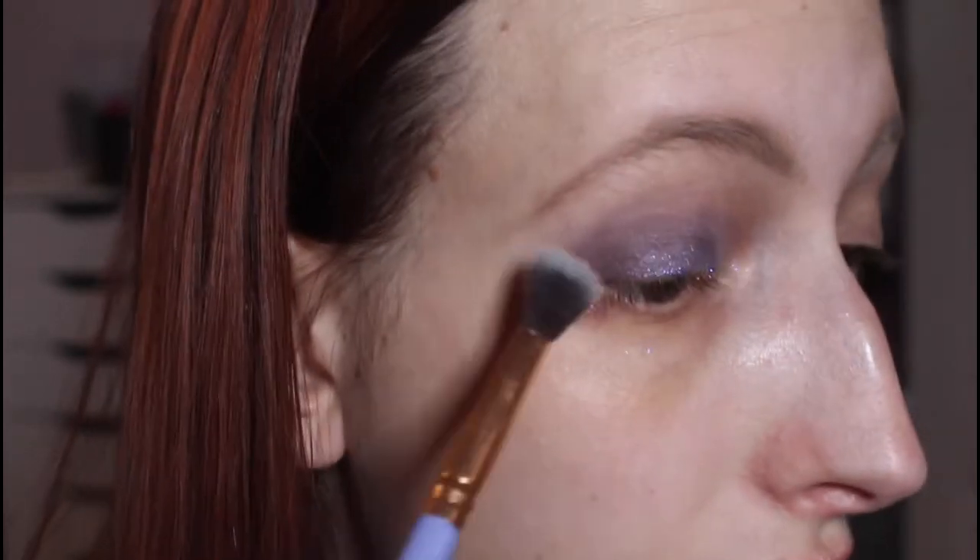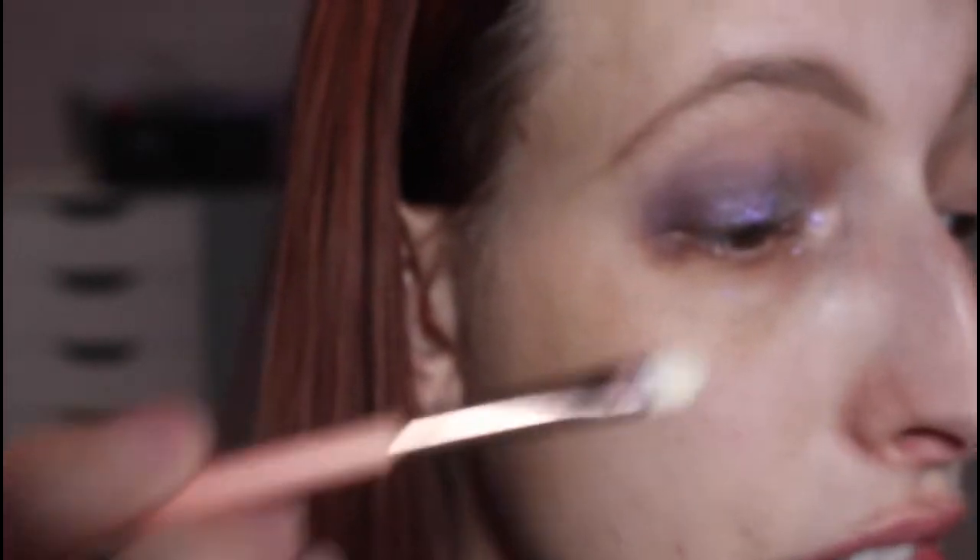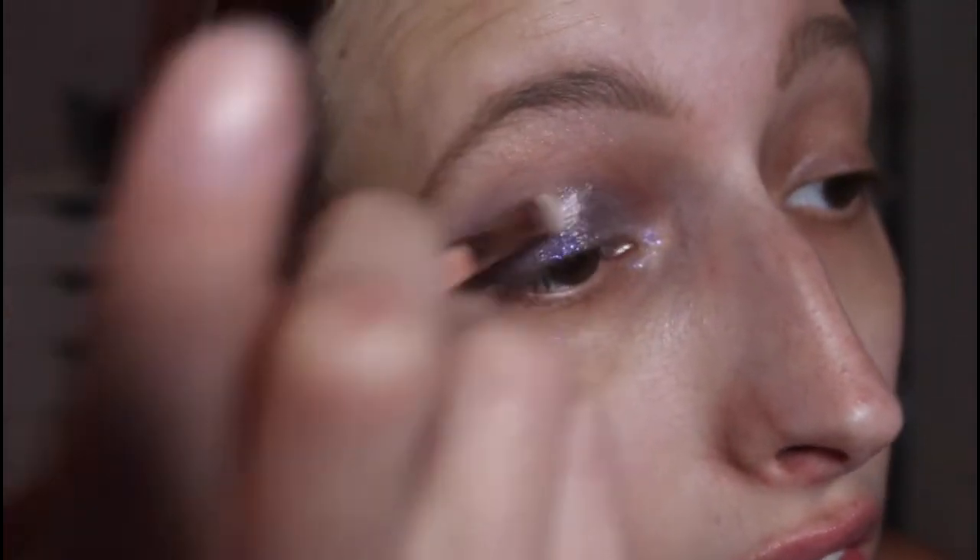I still want that deep purple to shine through. Then going in with the REM Beauty Jelly Eyeshadow in the shade Affirmation — a lighter purple. I'm going to take a little bit of this on my finger and add that to the inner corner, then take a brush to blend it out. The fingers work best with these shadows, at least from what I've tried so far.